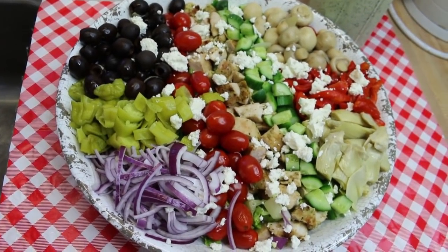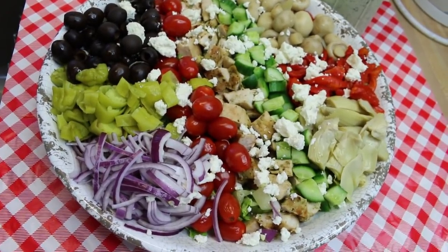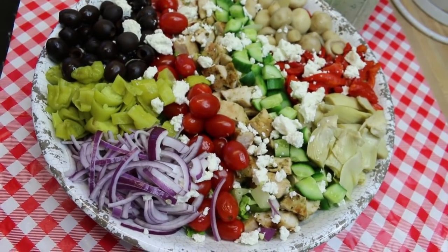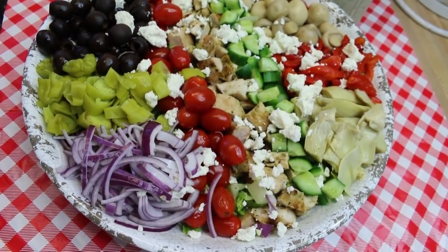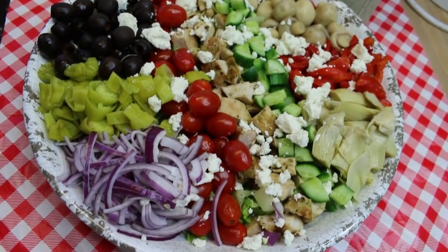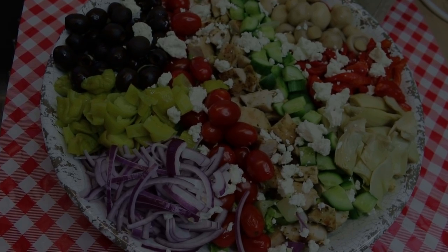Hi everyone, welcome back to the kitchen. Today we have a salad for dinner kind of salad — this is super hearty and chock-full of awesome ingredients. Your family is gonna love it. Don't you love it when a salad actually has more stuff than lettuce? This is a Greek inspired Cobb salad, full of all the things you might expect at a Greek restaurant, whether you order a gyro platter or souvlaki platter. I can't wait to show you how this all comes together.